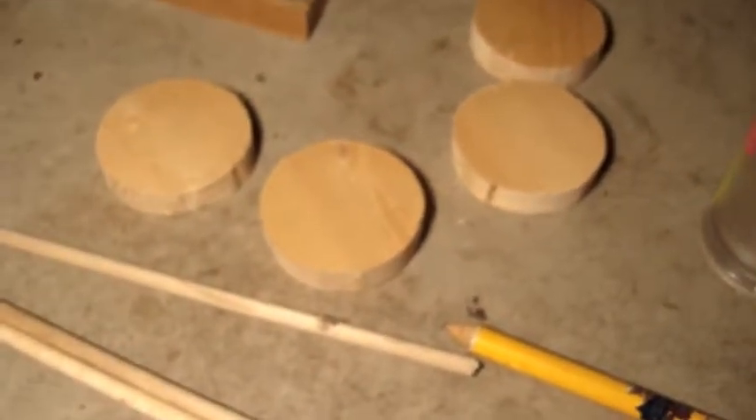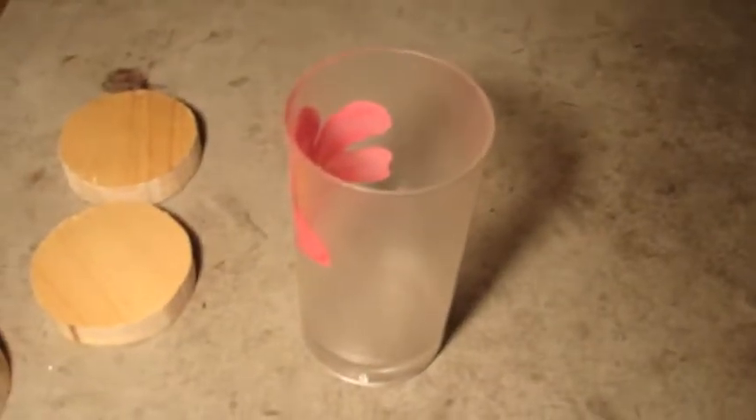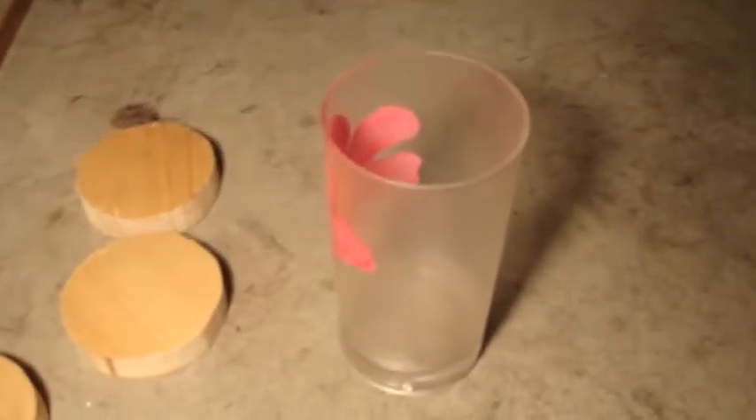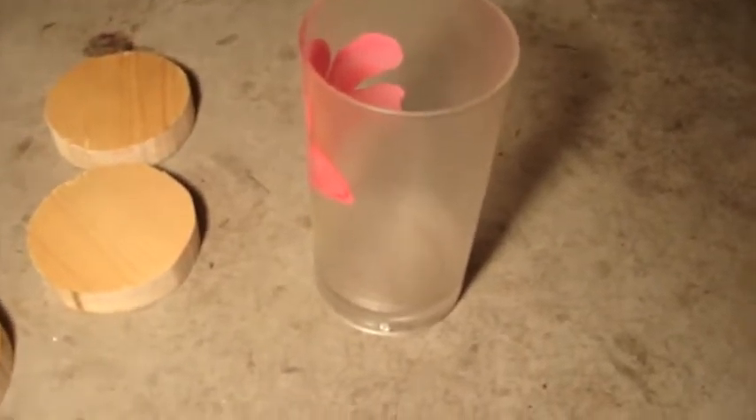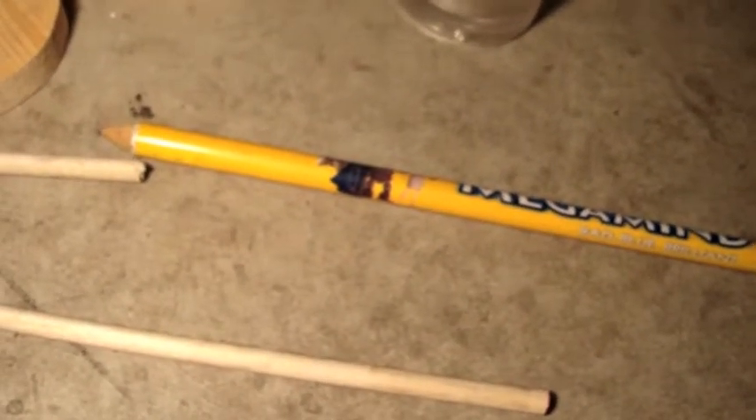I've cut out circular pieces for the wheels and I traced this cup onto a board, which makes a perfect circle using this giant pencil. You've probably seen these, and if you've got one of these it probably lays around in your house.